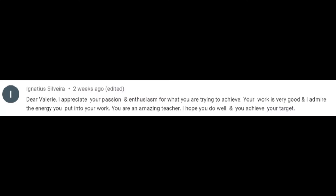I enjoy doing it; it's very rewarding. It is especially rewarding when you get comments such as: 'Valoreen, I appreciate your passion and enthusiasm for what you are trying to achieve. Your work is very good and I admire the energy you put into your work. You are an amazing teacher — I hope you do well and you achieve your target.' Or even a comment such as: 'Thank you, this is such a great idea — I struggle so much with cutting large pieces. This is a lifesaver.' I love the little heart at the end too.